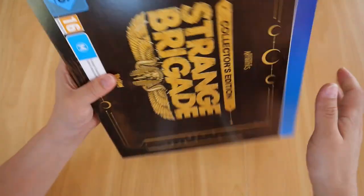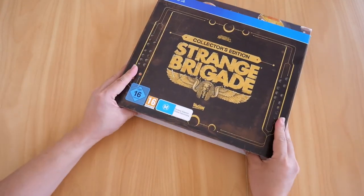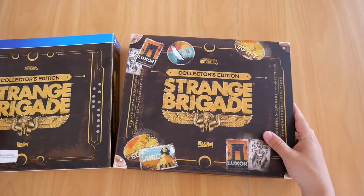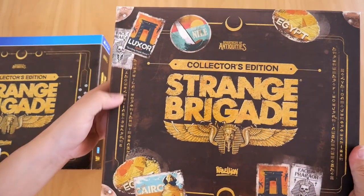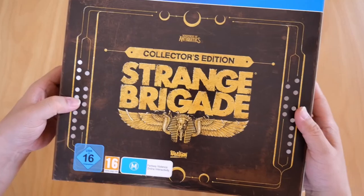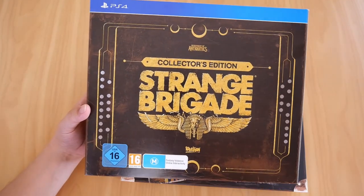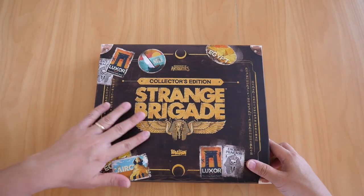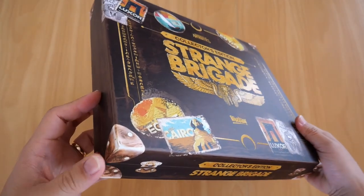So let's slide the sleeve off — I'm going to do this with as much grace as I can because it's tight, so bear with me. There we go — here's the main box, and here are the hieroglyphs I mentioned earlier printed on either side, and like I mentioned, there are these holes punched on the sleeve on both sides. The box itself has a nice look to it — it looks like one of those old-timey boxes with the mitered corners, all painted.